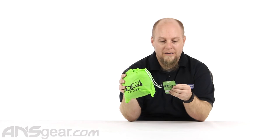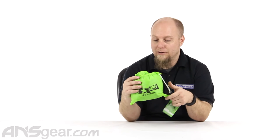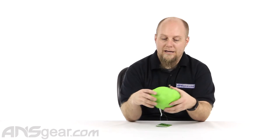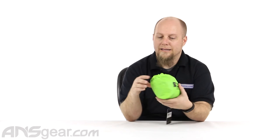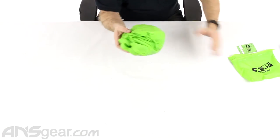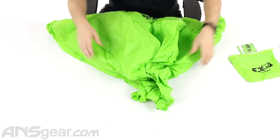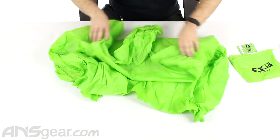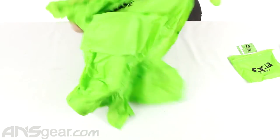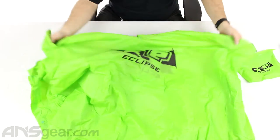So this is the Planet Eclipse Poncho, and of course it comes in Planet Eclipse green — that bright neon green — so everybody will know that you're repping Planet Eclipse. It comes in this little bag, and you would think you might not be able to fit a large size poncho in a little bag like this, but you'd be surprised. Look at this thing — it's quite big, as you can see.